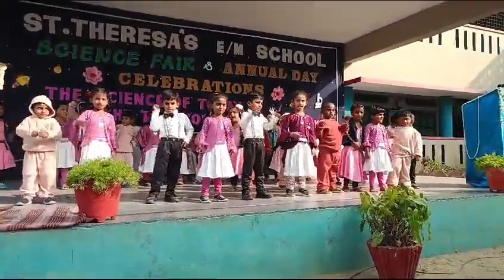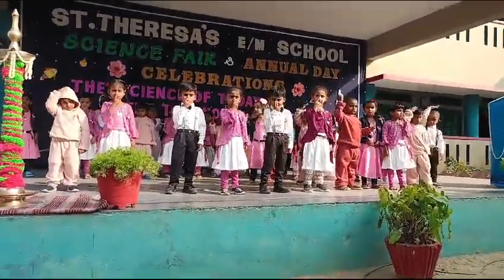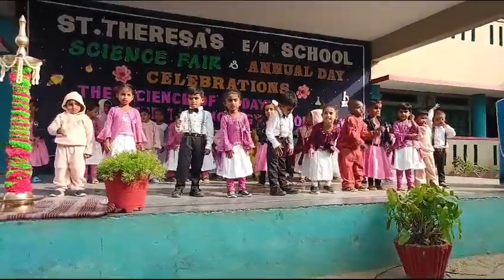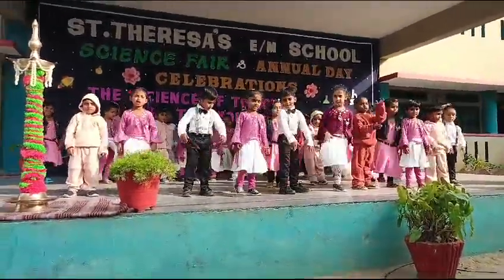Let us touch our heads! Let us touch our nose! Let us touch our chin! Let us touch our arm! Let us touch our knee!